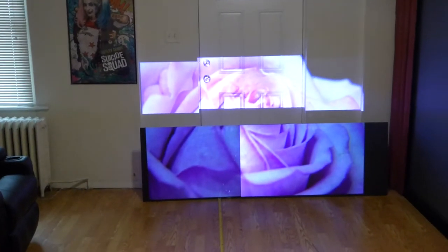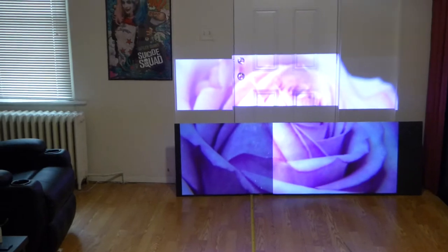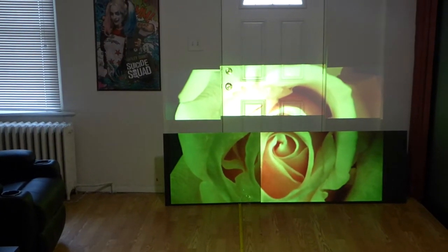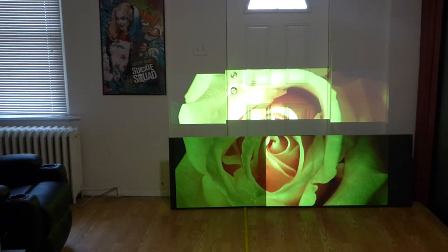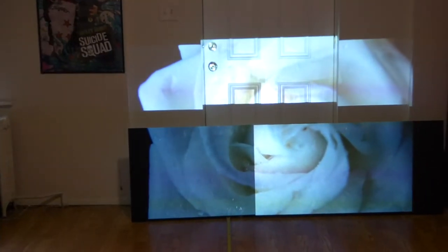Which one of these sides looks better to you? I think the Nano Black looks amazing compared to the screen paint. Like I said, this is not a do-it-yourself house screen paint — this is a certified screen paint. Look at the white levels when it comes to the white flower — look at that.